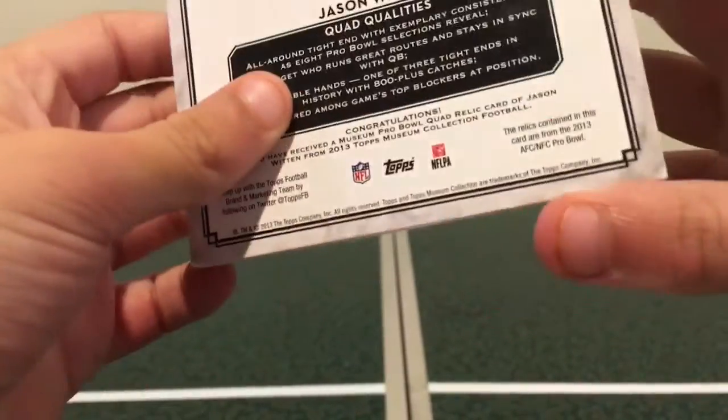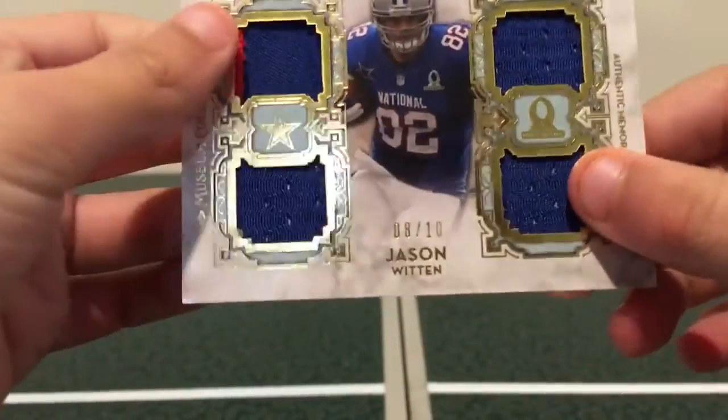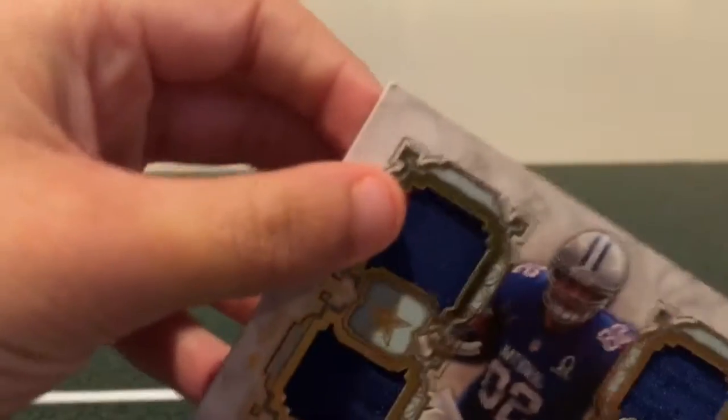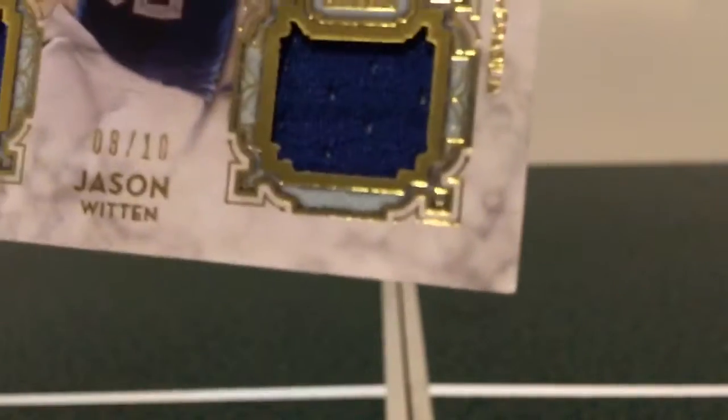And if we take a look at the back, we see the quad qualities. And you see here in the front corners — zoom in — that one not looking so good, but the rest looking great.